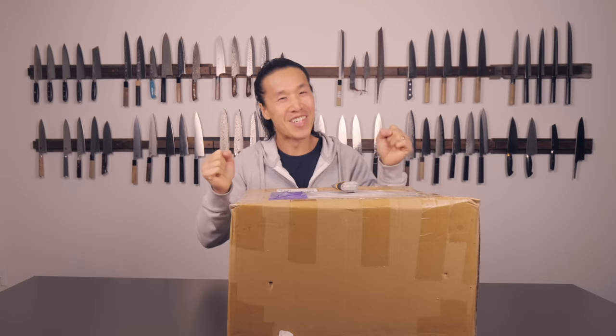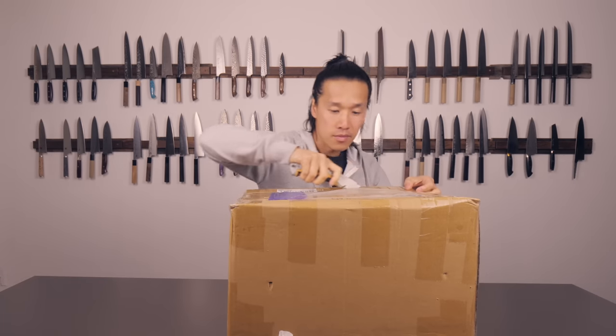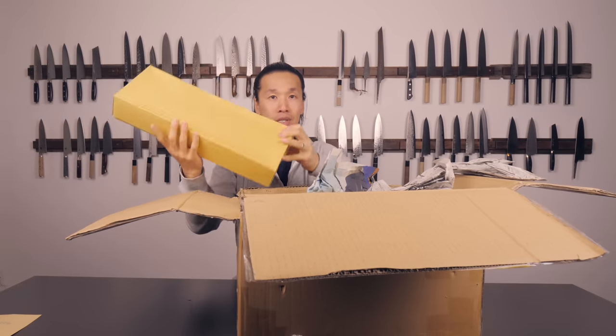This is probably the most exciting unboxing of my entire YouTube existence. Of all the videos I've done in terms of unboxings, this is probably the most exciting for me by far. Let's just open it up and take a look. There are about ten of these boxes, and from the title of the video you guys should know what's in this box — this is my first time seeing these knives.